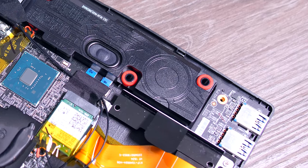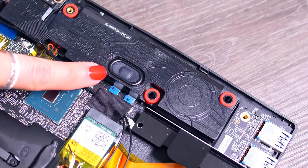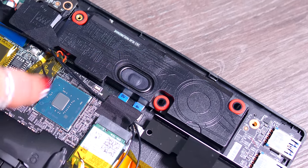MSI's marketing claims it has giant speakers, which aren't particularly large or amazing. They're okay — there is enough volume and it is reasonably fine for a laptop — but I wouldn't call them anything other than average.